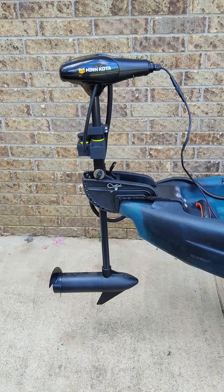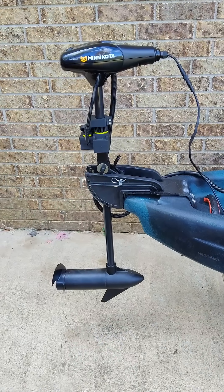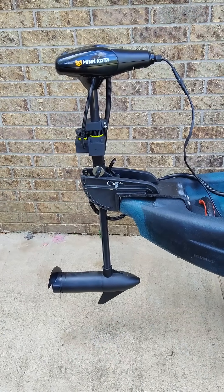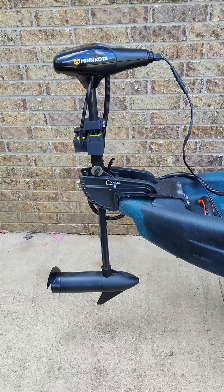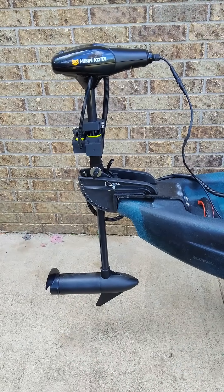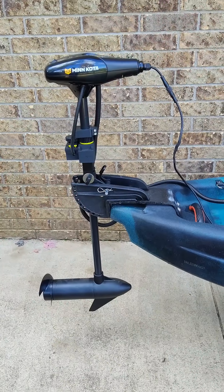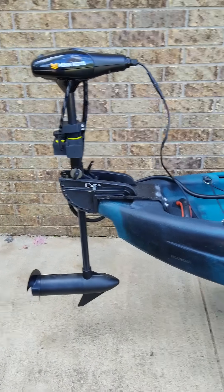This is going to be a short demo video of my Vibe Yellowfin 120 with the Minn Kota 40-pound thrust trolling motor that I've modified with an ESC as the throttle control and also with a servo control for the direction. That's what the motor looks like.